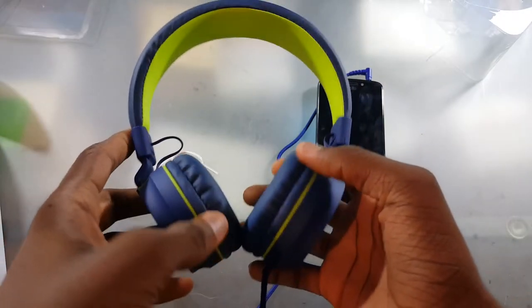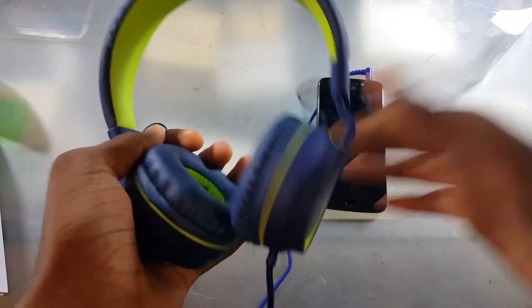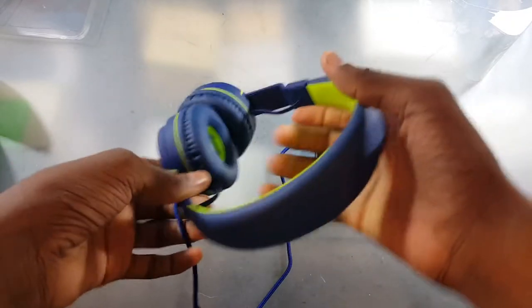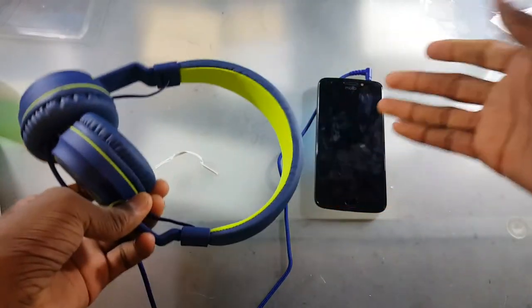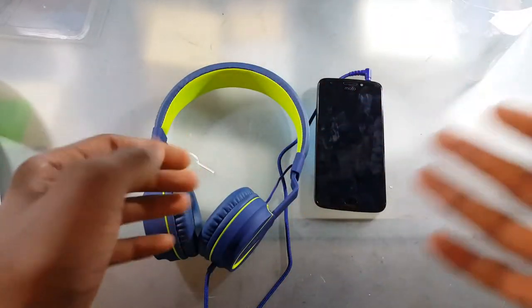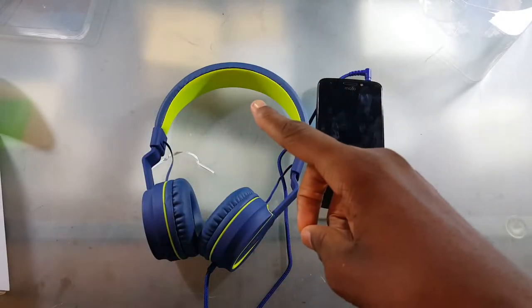First impressions — I'm not really impressed. I mean, I'm not going to go walking around with these; I'm going to walk around with my Samsung Lavon Pros. Do you really see yourself walking around with these? Some $20 headphones that are actually targeted for kids so they can use them, with volume limiting, by the way.